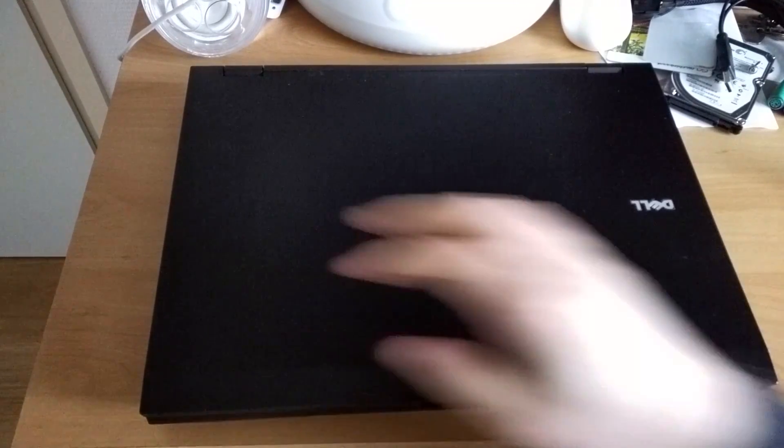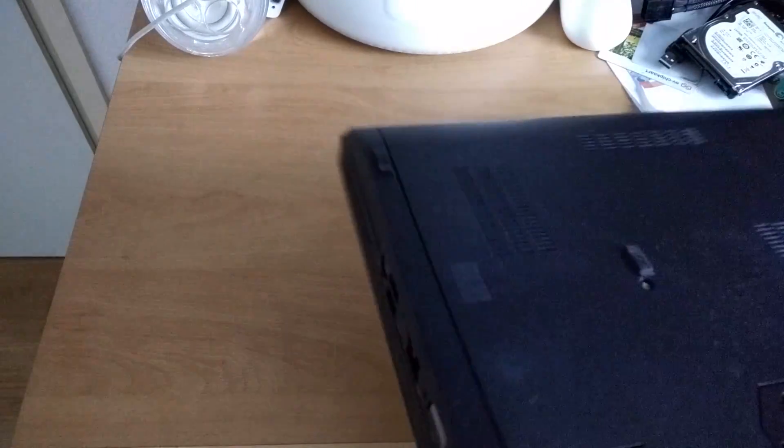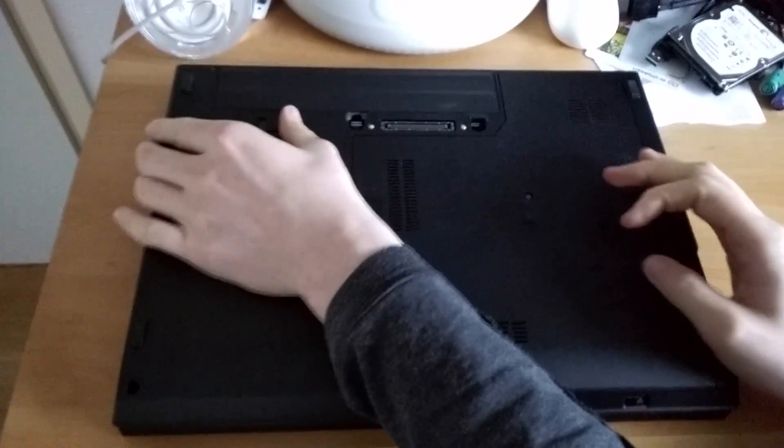Hello YouTube, welcome to another Dell Latitude E5500 upgrade video. In the last video we upgraded the internal hard drive to an SSD. Now we're going to take the next step: upgrading the CPU. The T7250 that's in it now is the base model CPU, and if you update the BIOS to the latest version it is actually possible to install all of the supported CPUs. These Latitudes really support a heck of a lot of CPUs.